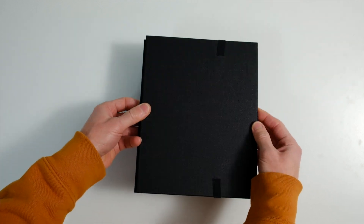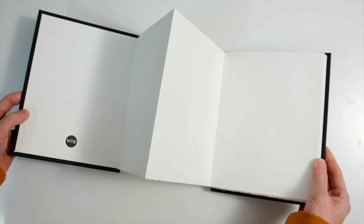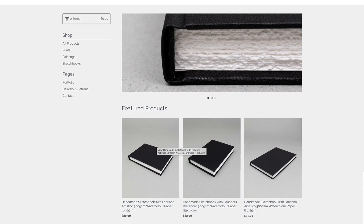Hey YouTube, I'm Will J Bailey and today I'm going to show you how to make a hardback accordion sketchbook with 100% cotton Saunders Waterford watercolor paper, complete with elastic strap. This project was a special order from one of my customers. As well as being an artist and photographer, I also make and sell handmade watercolor paper sketchbooks on my online shop, and you can find links to it here and in the description below.